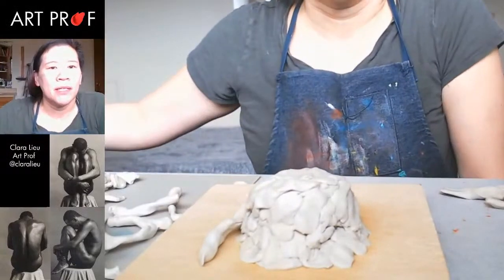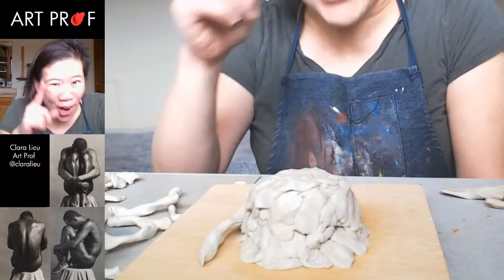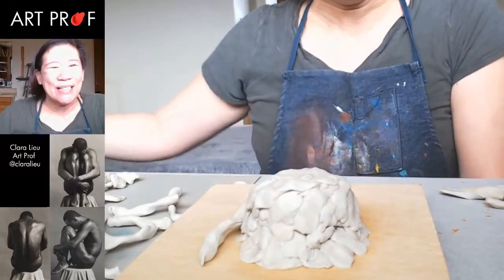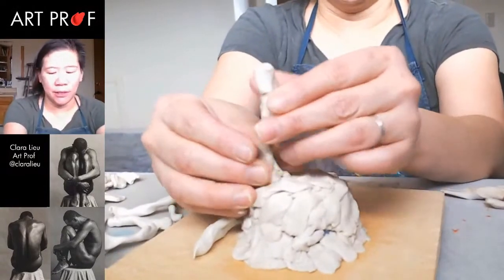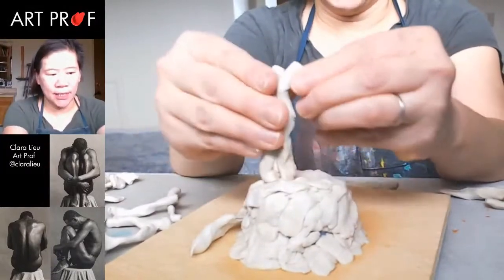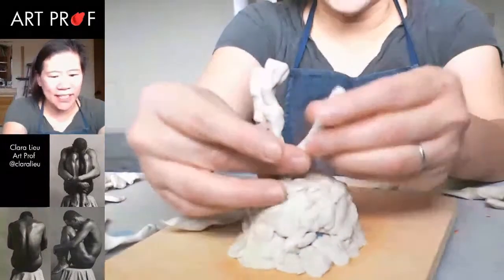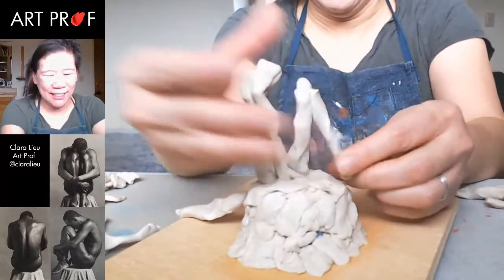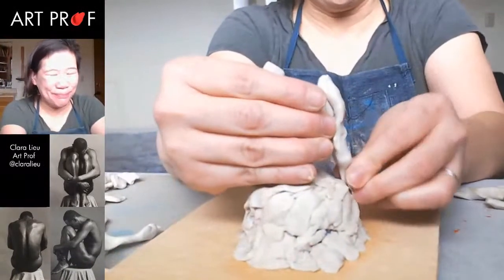So what I'm going to do now is start with the side view. Isn't it amazing that Robert Mapplethorpe shot these three views just for me? It's like he was reading my mind because I don't have access to models right now, so I'm not able to shoot reference photos. When I saw these Robert Mapplethorpe images, I was like, oh my God, this is exactly what I need — three views of the same pose, super high-res of a nude figure. It's great.